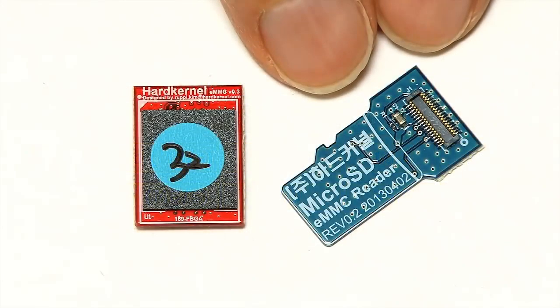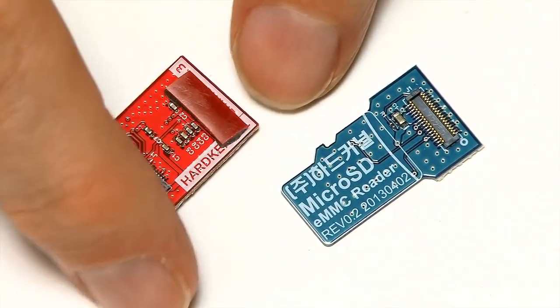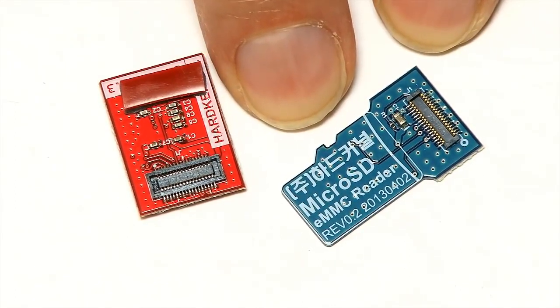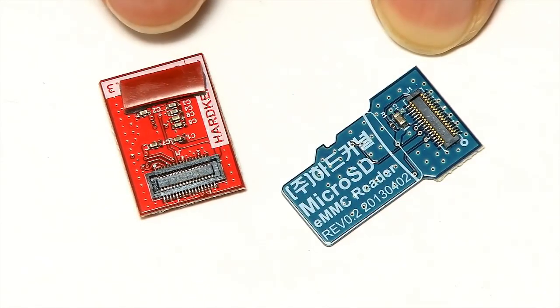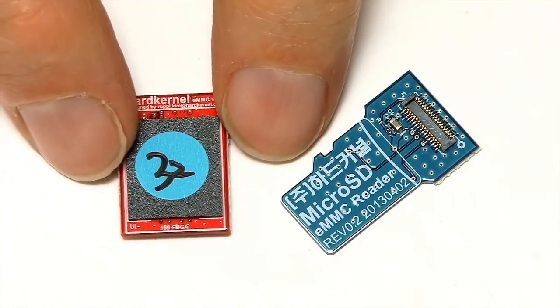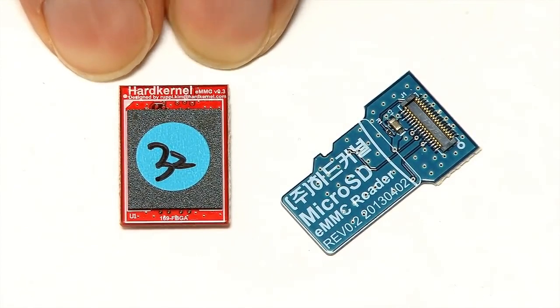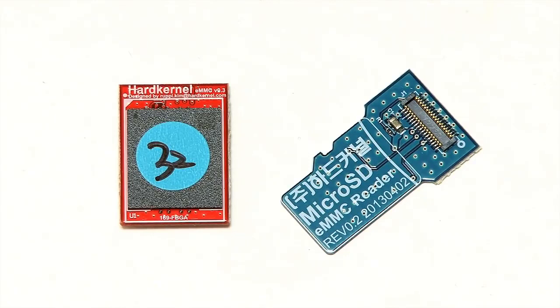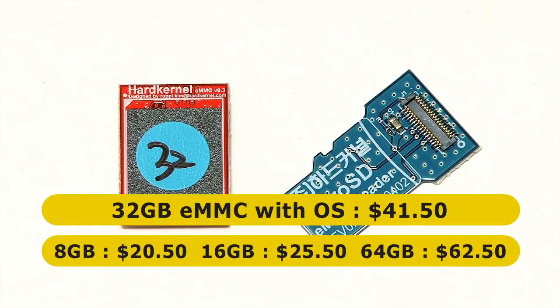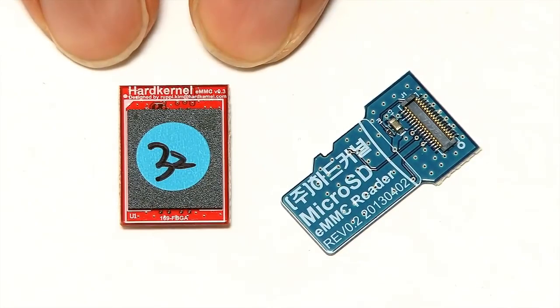The eMMC card comes with a microSD adapter. To put an operating system onto it, you flip it over, see its connector on the back, slot it into the adapter, and put that into a microSD slot on a PC to write your OS image. However, if you buy one from Hardkernel it comes with an operating system pre-installed — either Linux or Android. This particular card has Linux on it and is a 32GB card costing $41.50. They start at 8GB cards for $20.50, 16GB for $25.50, and go up to a 64GB card for $62.50 — even more than the board itself. But it's nice that you can buy the Odroid XU4 and add the faster flash memory when you want to.